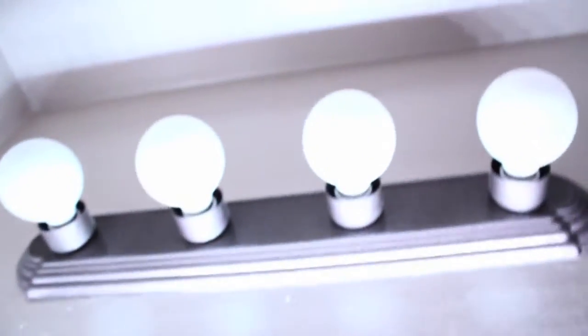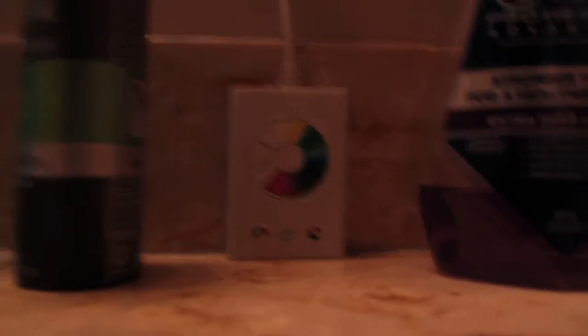First of all, there is a step ladder right here in the bathroom. Because we didn't call the super to fix the light, what you usually do is just step on this little stool. If you want to use the lights, just turn them a little bit. That's how we use those. If you really need to use it, there is a button right here in the middle which controls these lights.